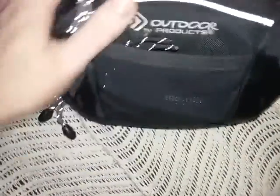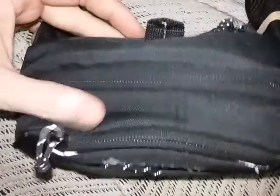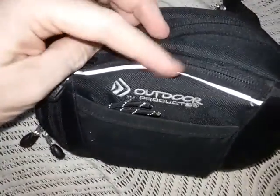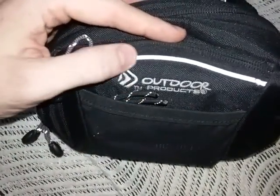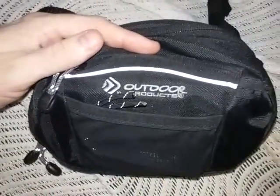This is another Outdoor Products waist pack. I got it at Walmart a few years ago for less than eight dollars. It does have a reflective strip — it's really bright in real life, though it doesn't look that bright here because I have a camera light on.